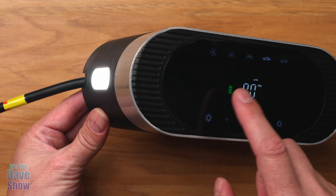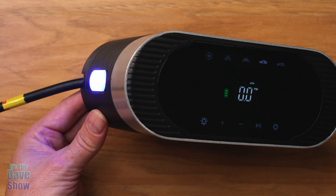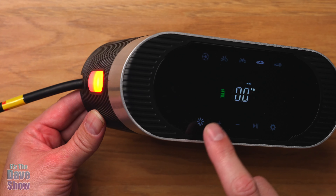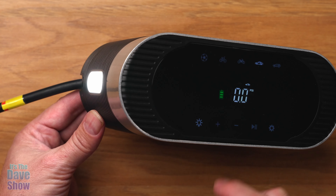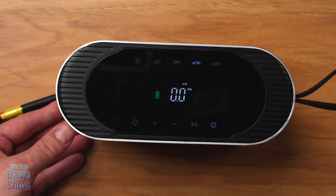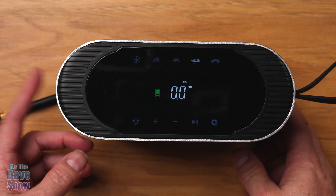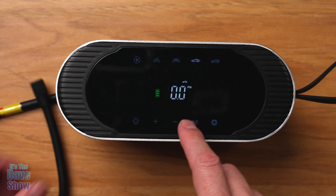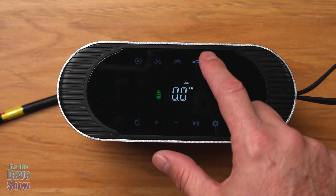There's also a light on the side. Hit the light button and it turns on steady. Hit it again and you get a flashing blue and red light, like an emergency signal. Hit it again and you get SOS flashing, and then you can turn it off. It's a nice little feature if you're pumping up tires at night or need it for emergency purposes.